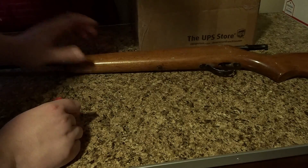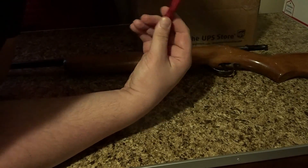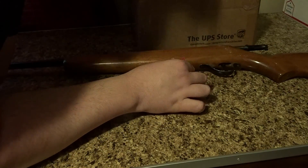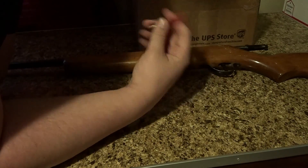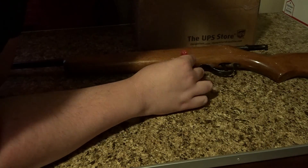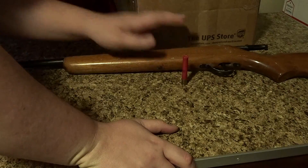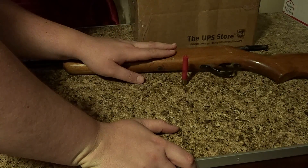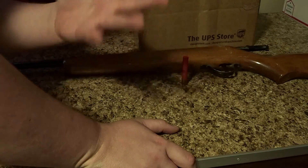It really just has that old feel — looks like an old hunting rifle, but it's definitely a shotgun. You can find these online for pretty cheap, so if you want a first-time hunting gun for somebody, these are definitely going to be it. This is the Springfield .410 and we will be shooting it in future videos.